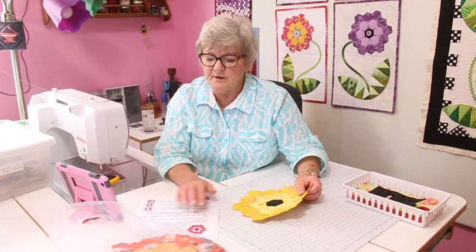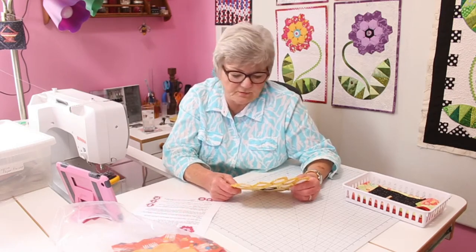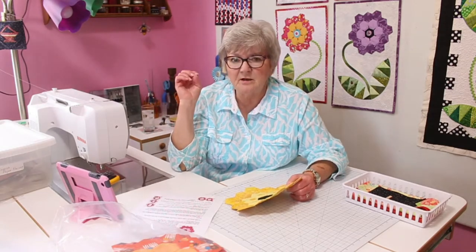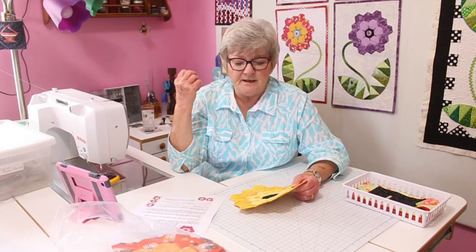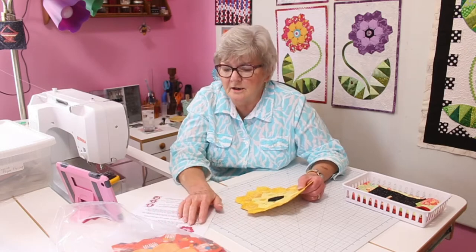Today is English paper piecing, and this is a beginner English paper piecing story. In my older age I am having some trouble seeing as well as I used to. A very nice delicate applique is a little bit more difficult for me, especially needle turn. I can't do them when I'm riding in a car, so if we're traveling, I can do English paper piecing with relative ease.